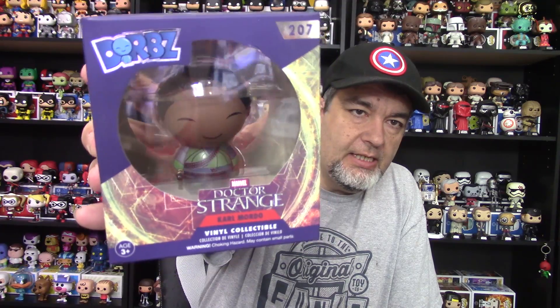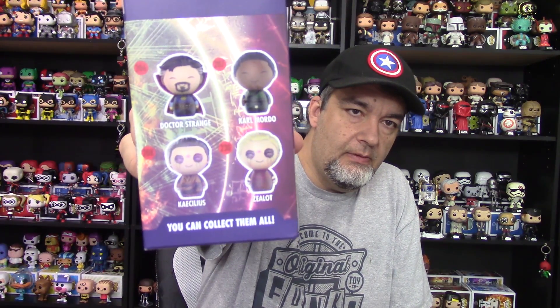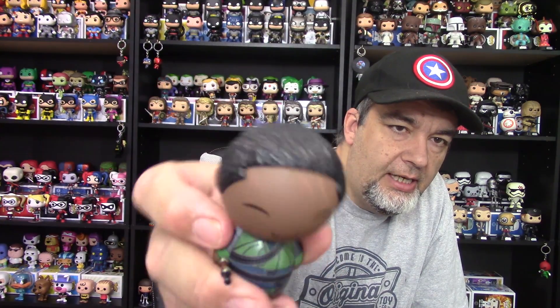Next we've got one from the Dr. Strange movie — this is Baron Mordo, number 207 in the Marvel line. I actually just got the pop version of this guy in Pop in a Box last month. There he is — he's got his staff, that's cool. Another good detailed paint, and I like the texture on the hair; they did a good job with that.